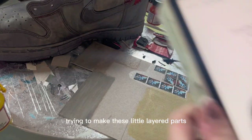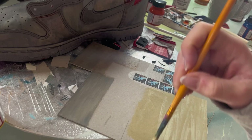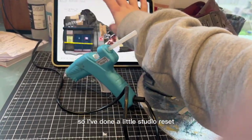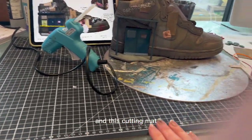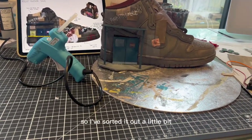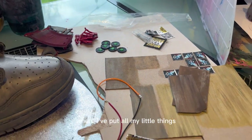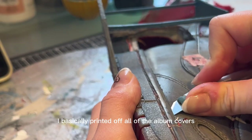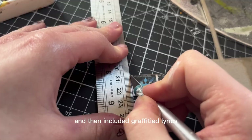I'm spending a bit of time making these little layered wooden board parts. I've also done a studio reset — sorted things out — and I've finally got a cutting mat, which will make my life a lot easier. It was getting overwhelming with all the random stuff, so I've organized everything into a little section with all the small pieces that need to be added.